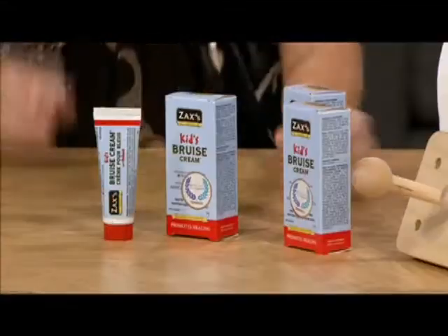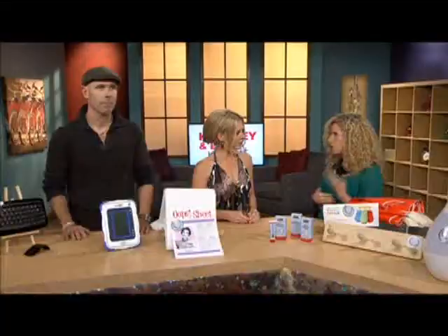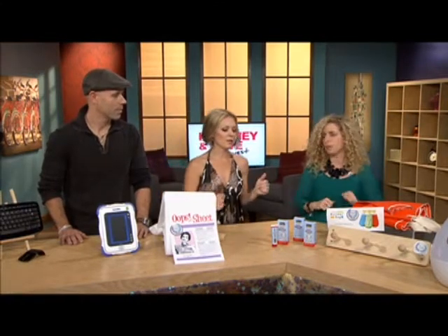This is called Zach's Bruise Cream. It's a natural ointment, pharmacist invented, Canadian made. It helps relieve the pain that comes with bruises and it also helps speed up the healing process — so the bruises go away quicker. It's great for kids but it's also great for ladies who like to wear skirts and have those unsightly bruises.